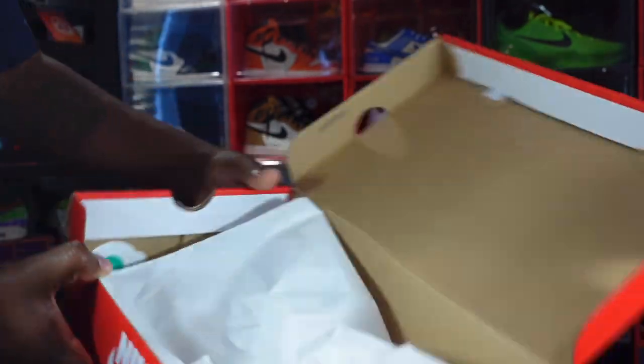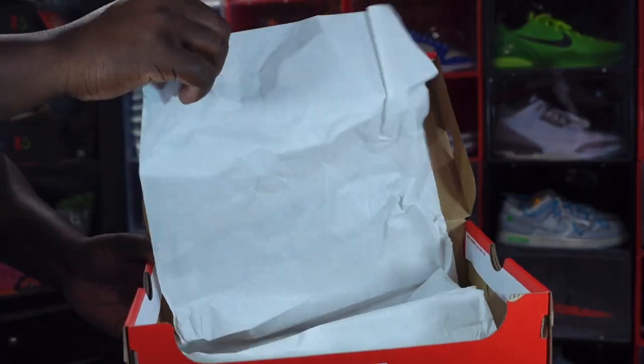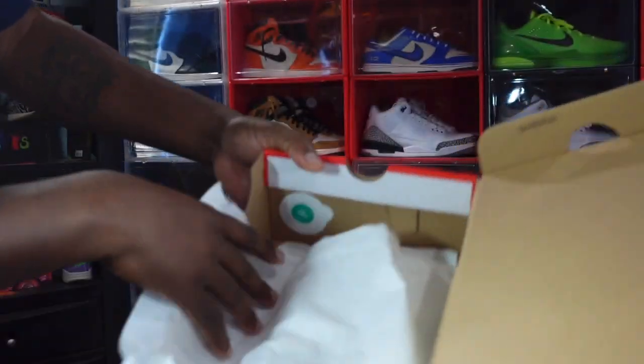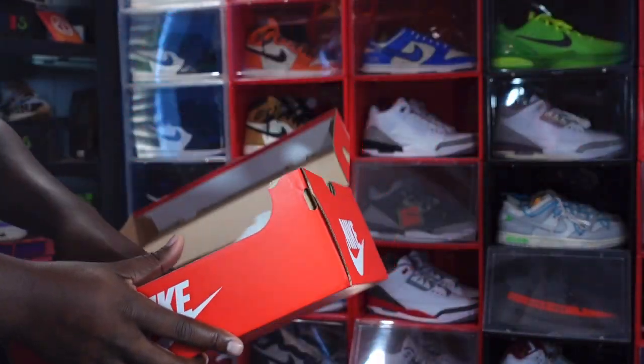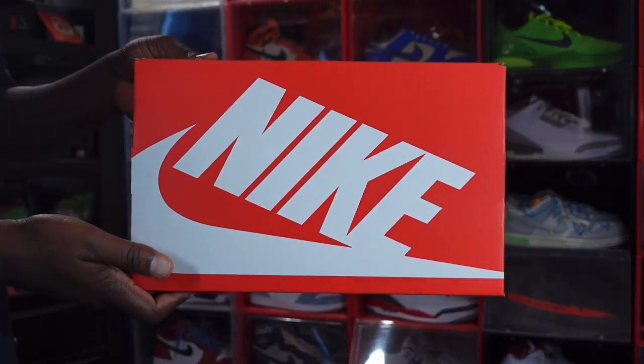Inside you have your regular Nike tissue paper — smooth on one side, rough on the other. You also have a green and white YCM sticker on the inside, and that's pretty much everything that comes with the box.